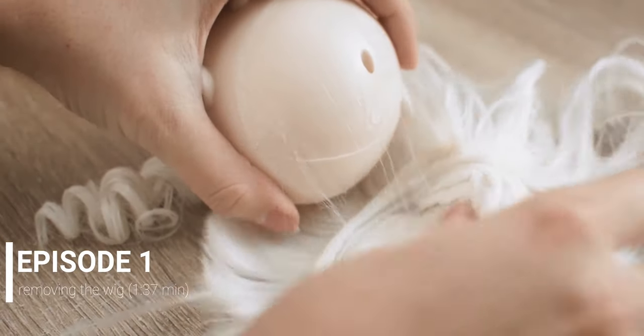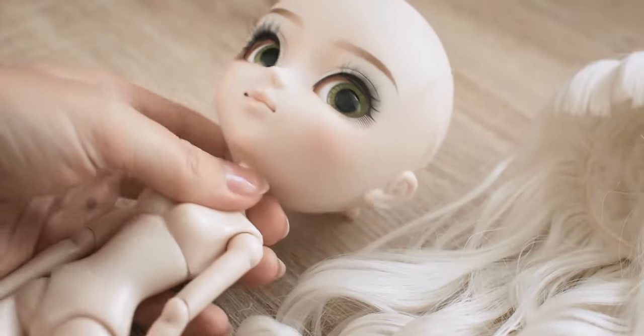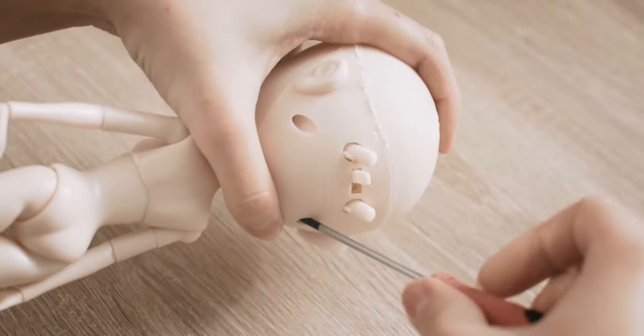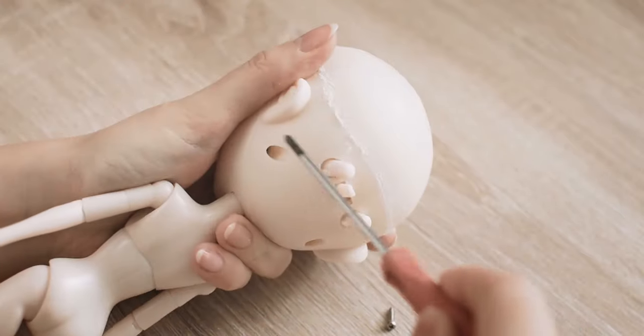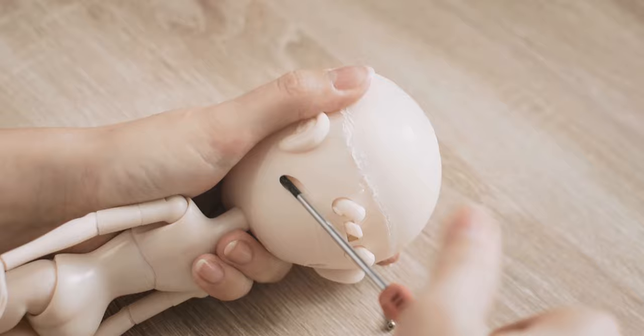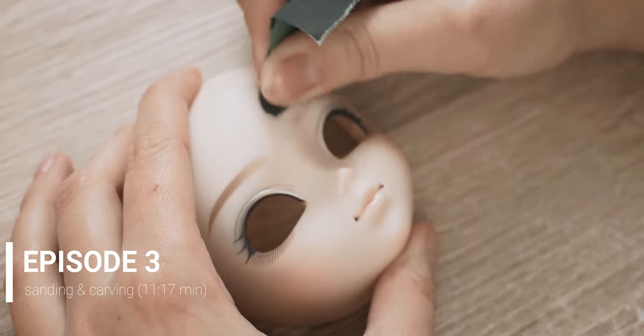The first episode is about the wig removing. The second episode is about opening the head and removing the air mechanism. In the third episode I sanded and carved the face, the back plate and the eyelids.